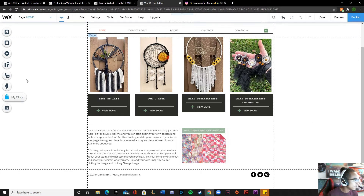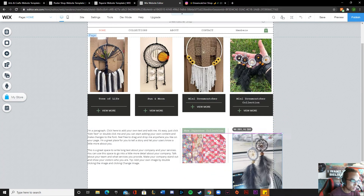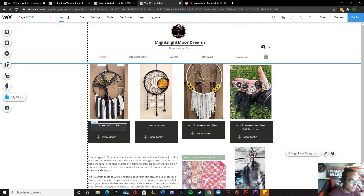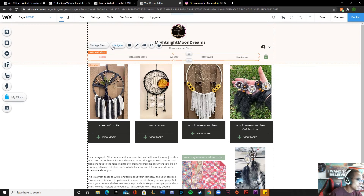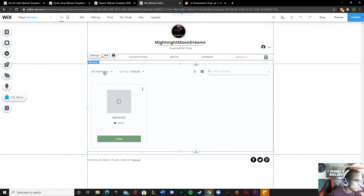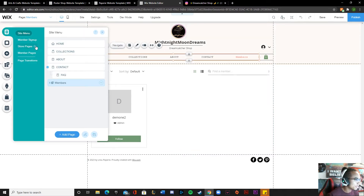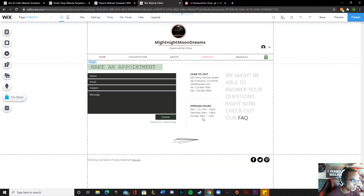I can actually let me upload like this picture right here maybe. Yeah, there we go. Members - oh, members of the website, is that what it is? That's pretty cool, maybe I'll keep that, though I don't really know how that works. Contact - oh that's pretty cool: name, email, subject, message. We're not going to do a 'come to visit.'